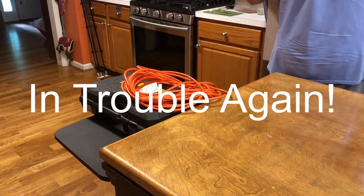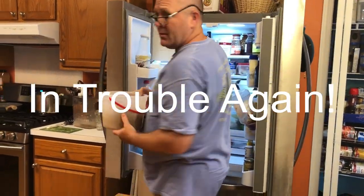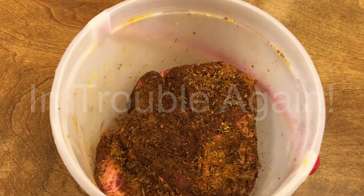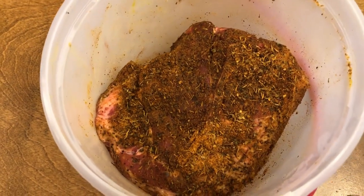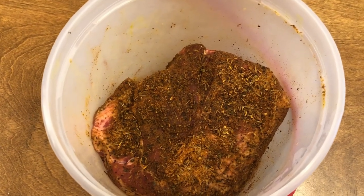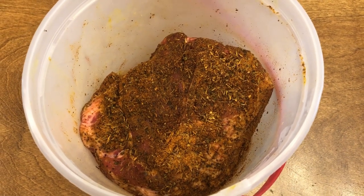Today we are doing a Boston butt — this is the first time I've done one of these. I'm going to smoke it on my Big Green Egg. This one is about six pounds, so it's going to be cooking about five or six hours.